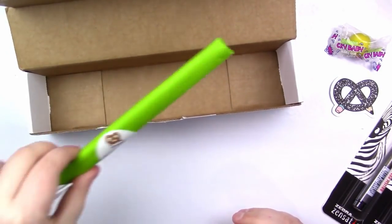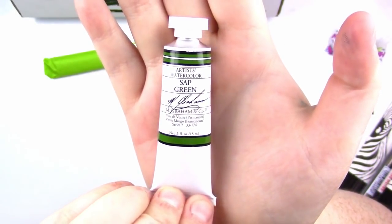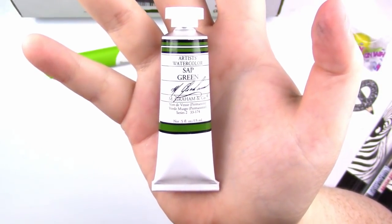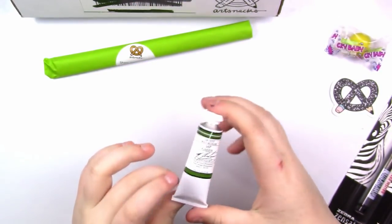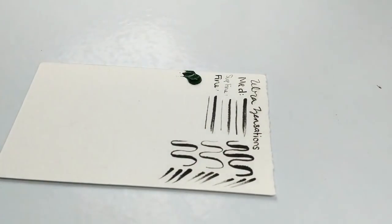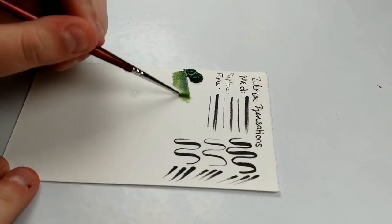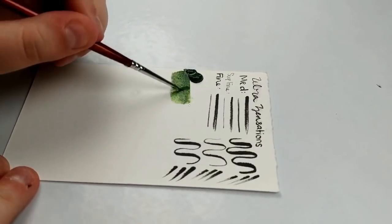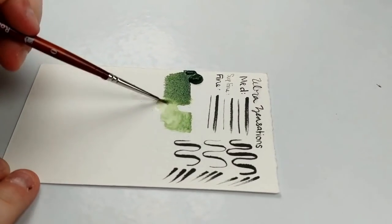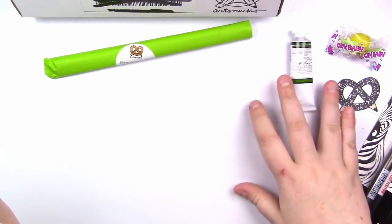Next up, also in the box, is a little tube of M. Graham Artist's Watercolor in Sap Green. They've actually sent M. Graham paint before — I think last time I got a rusty color — but this time we've got Sap Green, so I'm really excited. This is a 15 milliliter tube retailing at $15.29. M. Graham and Co. Artist's Watercolor hits the sweet spot: it's made using honey to keep moisture intact in the tube and on the palette, and contains a high amount of pigment for intensely bright and rich color. It dilutes easily with water even after months or years of disuse.